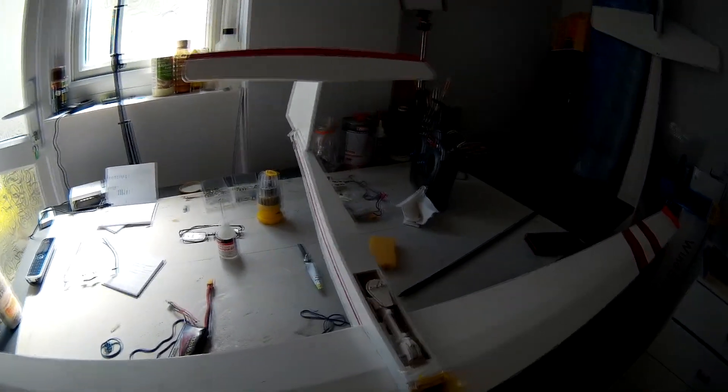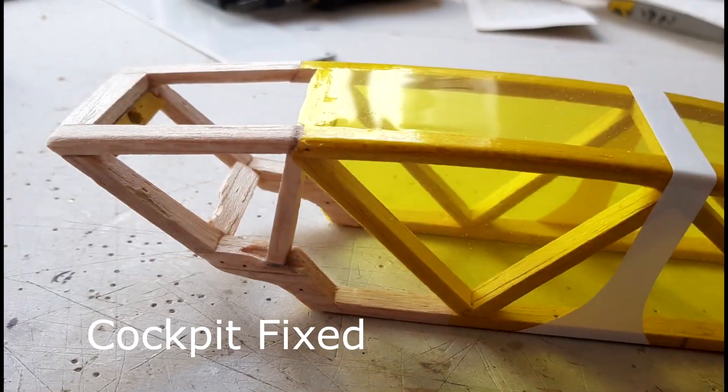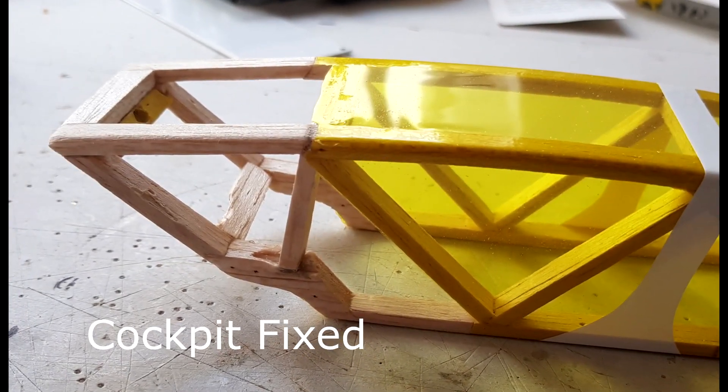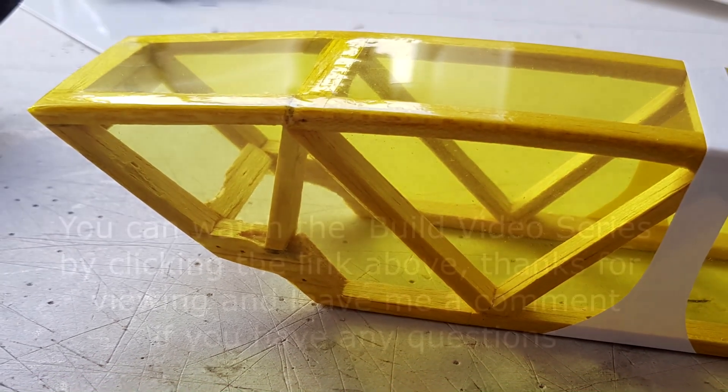Anyway guys, I'm going to repair this. Excellent. Let's get on with it.